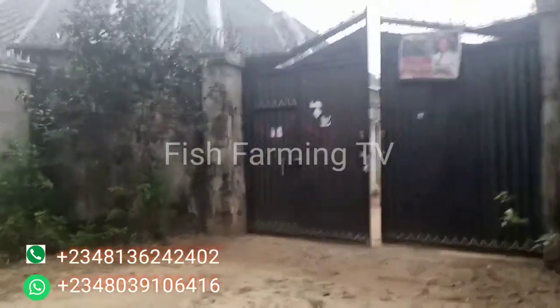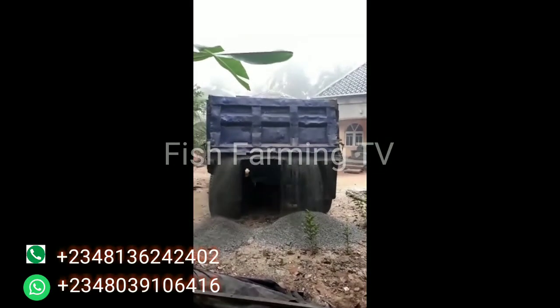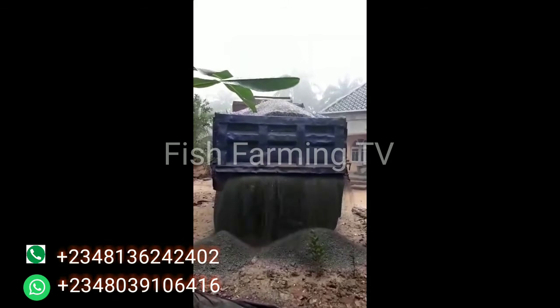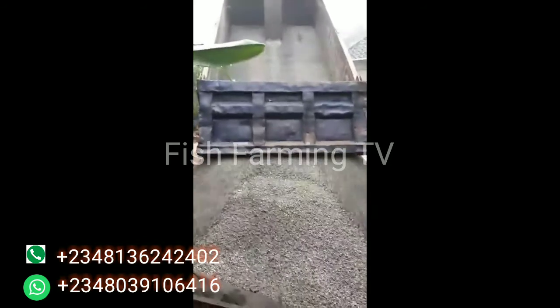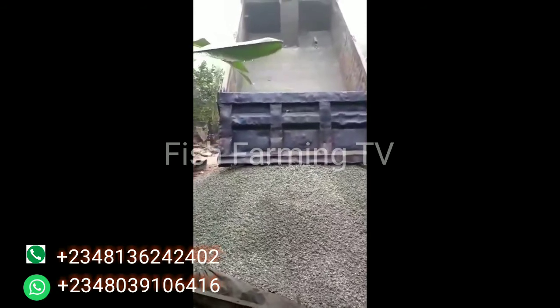Let me take you inside and show you the place and where we are going to construct the pond. We already have all the materials available — both the cement, wood, iron, and chippings. These are size 2 chippings; they are very tiny. When you use them for your general floor, it will be hard for the pond to have any leakage. The tipper is already tipping the chippings.